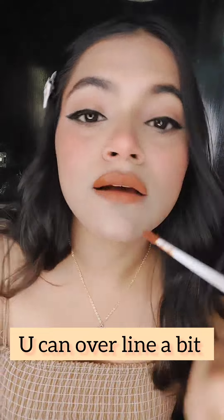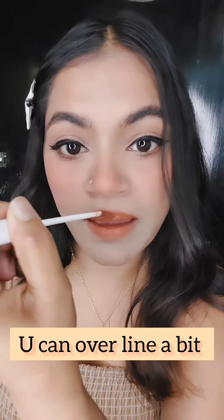You have to do it properly. After that, whatever your favorite lipstick is — dark or light — if you use it, you can see it properly. You can do it properly, it won't go too much. You can do it a little bit.